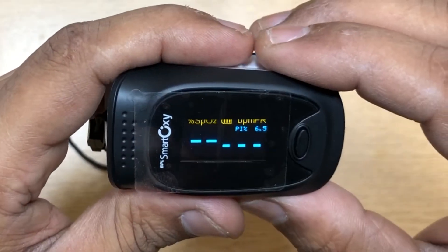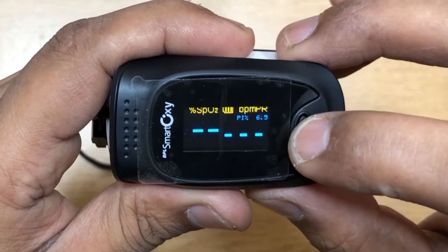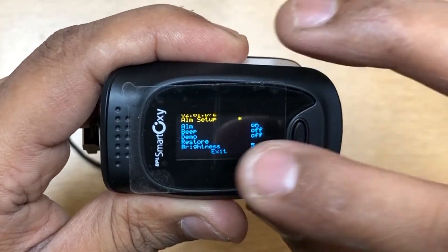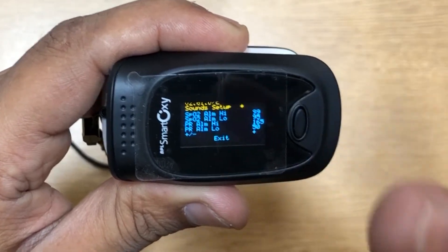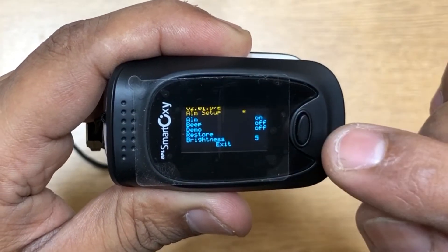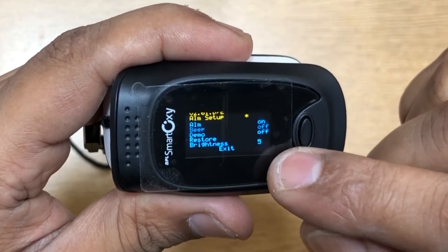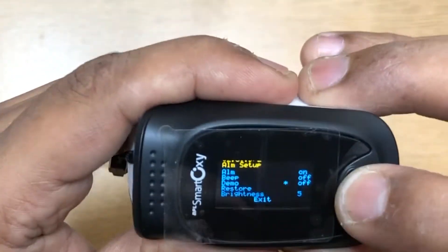Now let's take a look at the menu and how to navigate. To go into the menu you have to keep the single button pressed. You have two options: alarm setup and sound setup. In alarm setup you have the option of turning the alarm beep on and off, a demo option, restoring to default value, and a brightness setting.